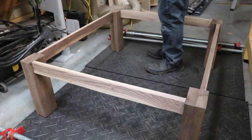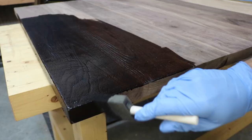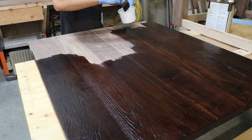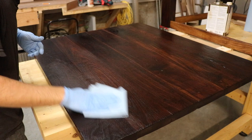The next day, it was time for finish. I unclamped the base and started with a coat of dark Danish oil to really darken the wood and give it that warmth. I applied the stain using a foam brush and made sure it soaked into the wood evenly. You can really see how the stain makes the texture pop. I came back 10 minutes later with a clean cloth and wiped away any excess stain, then left it overnight to dry.